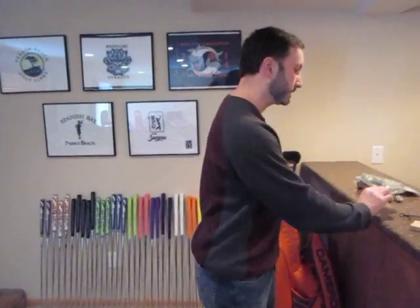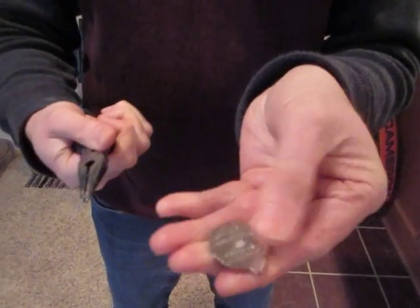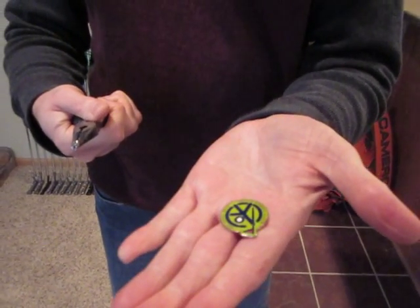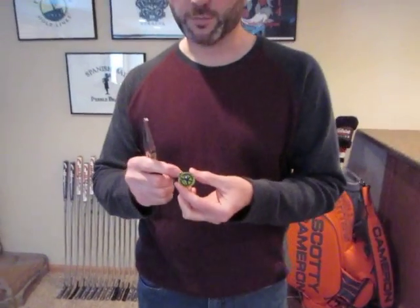You also get the nice little lapel pin, which from year one of the Club Cameron kit he's always included. One thing people have been doing — myself included — is if you don't wear lapel pins that often, you can make it a nice little Scotty belt buckle. People say you need to grind the pin off, but here's a little secret tip: all you need is a pair of pliers. Give it a little torque and it will pop right off, leaving a smooth surface. And voilà — there is your handy little Scotty Cameron club member ball marker, almost the size of a quarter.